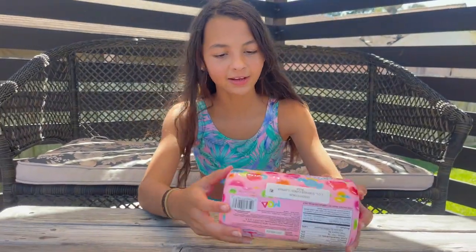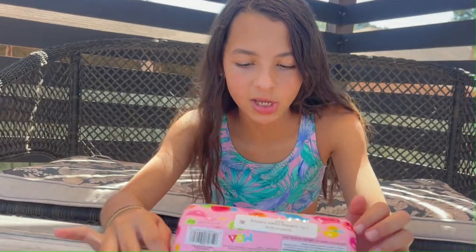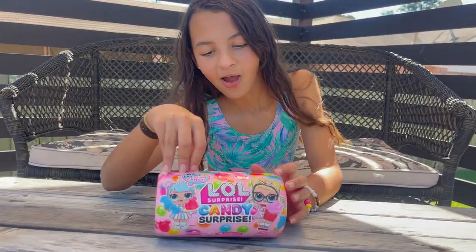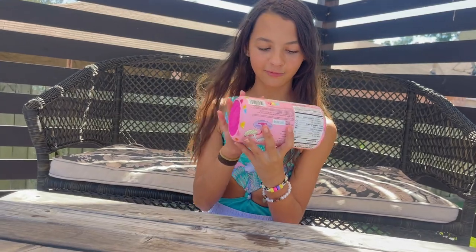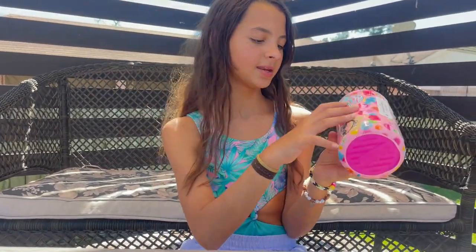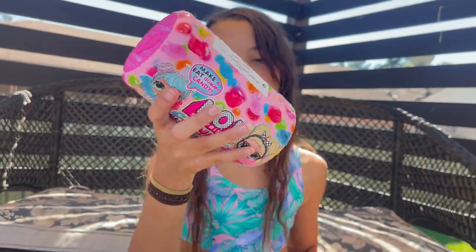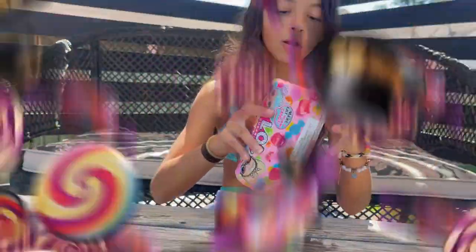Today on my channel we're going to be opening LOL Surprise Candy Surprise. This character — Bon Bon, Bonnie, whatever her name is — makes and eats gummy candy. So we're going to be making gummies today, at least that's what I think she's saying. I think you're going to be totally making candy. Let's get started!